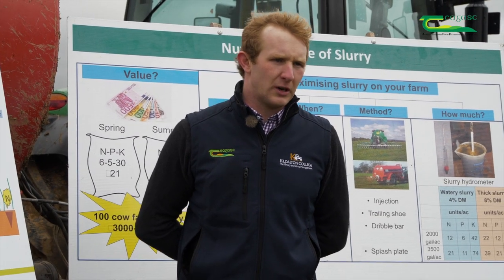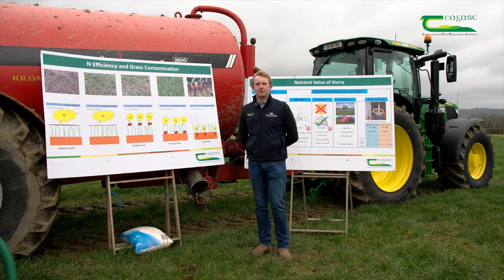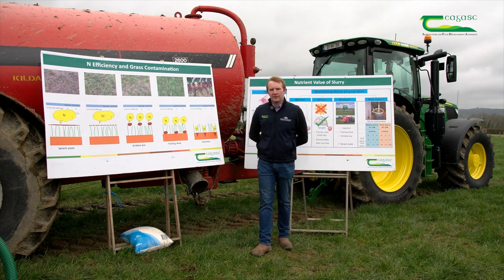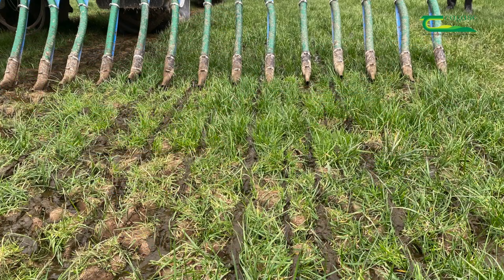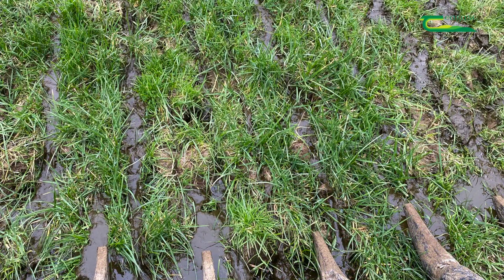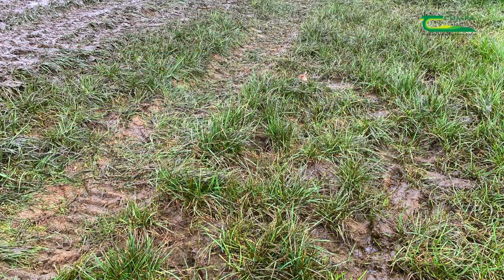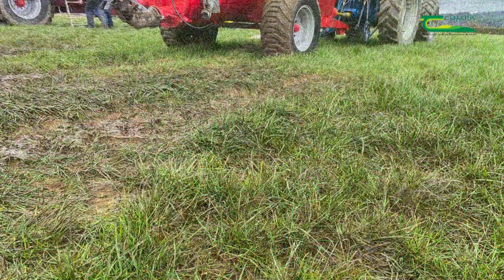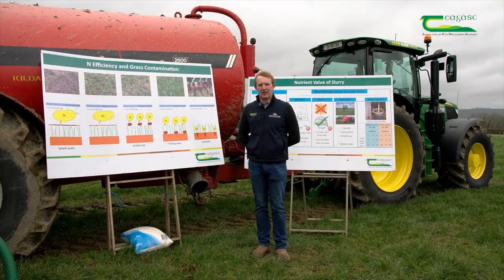Also from a farmer's point of view, a trailing shoe is going to be a great benefit. As you can see, we're in a grass field here. You can come into a grass field with a trailing shoe and apply the slurry to the soil — the steel tip on the trailing shoe will part the grass, reducing contamination to the grass. The splash plate has completely covered all the leaf of the grass, whereas the trailing shoe only places it between the grass, so contamination is far less.